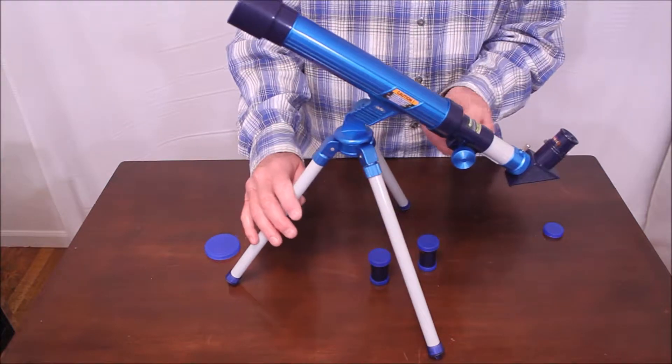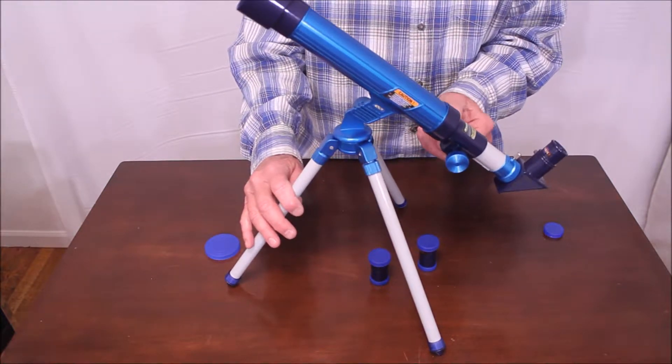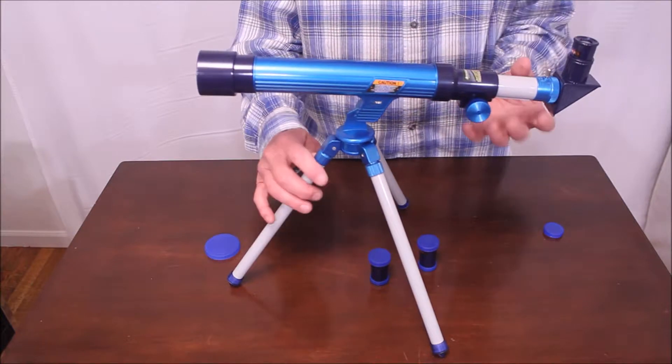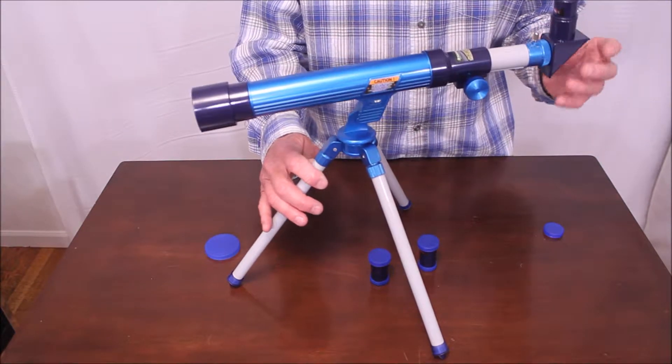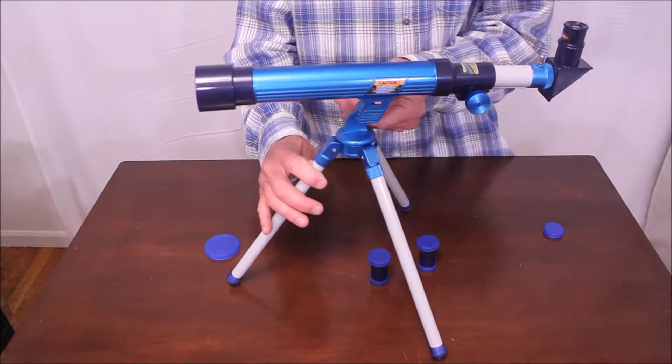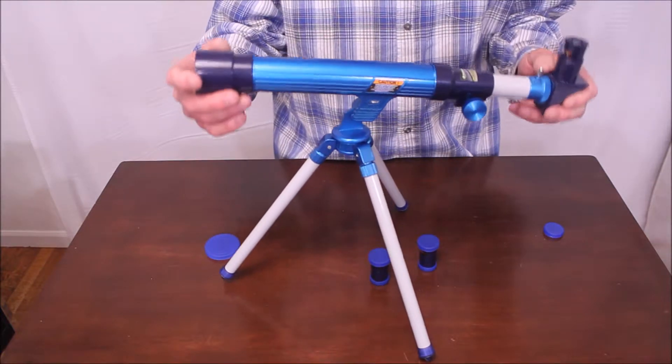Let's see if this thing is any good. There's how you focus it. The mount. It actually does work. It's pretty flimsy, I gotta tell ya.